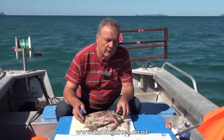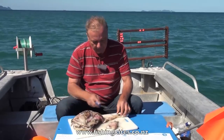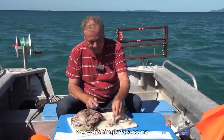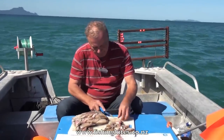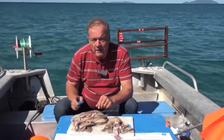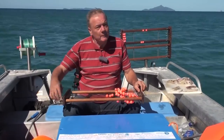The maximum number of hooks allowed on a longline in New Zealand is 25, so we'll just take a few of these and cut them up — that's a big one, we'll cut three out of that — and that gives us 25. Always look after your bait, so we'll put the rest back on ice for later. That's it, now we're ready to put the baits on.